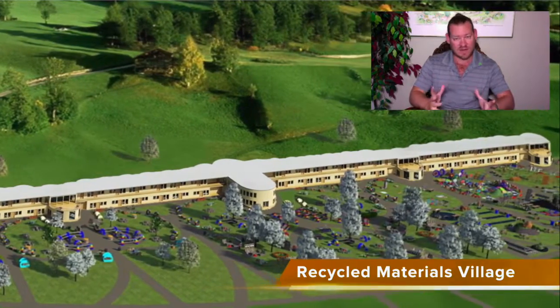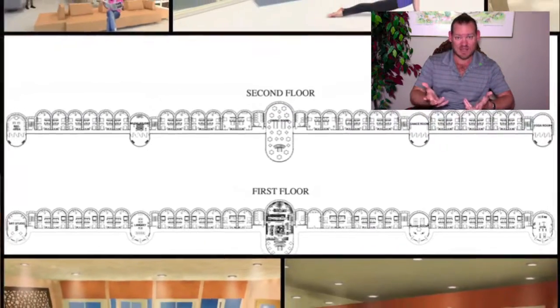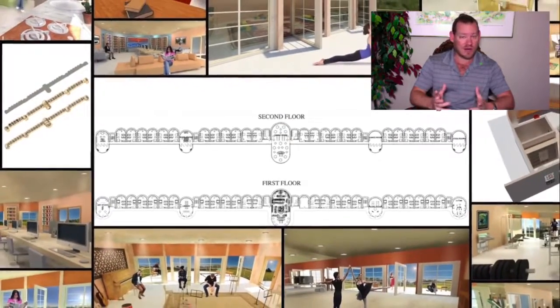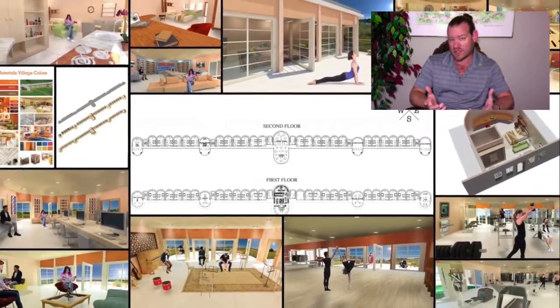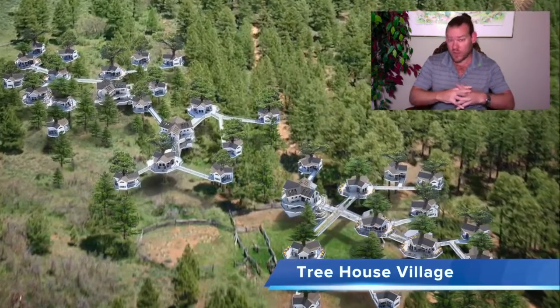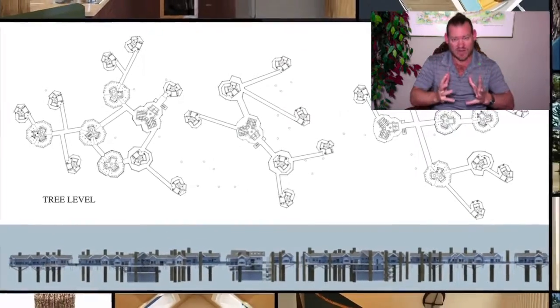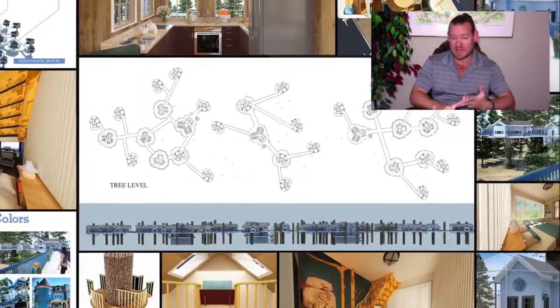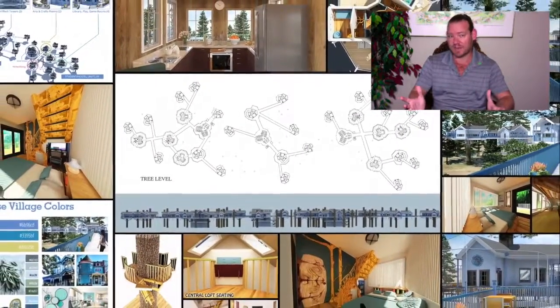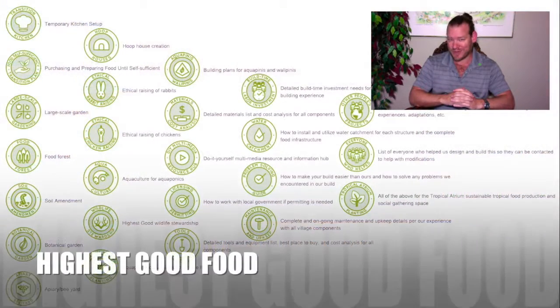30% of everything we're creating is designed for people to come and visit, experience One Community, and take the parts they like most and implement them in their own life — whether that's planting a garden, starting a food forest, running a home education program, or the complete teacher demonstration hub designed so people can bring together friends, family, or people who share common values, and know exactly how much time, money, and effort replication will require.